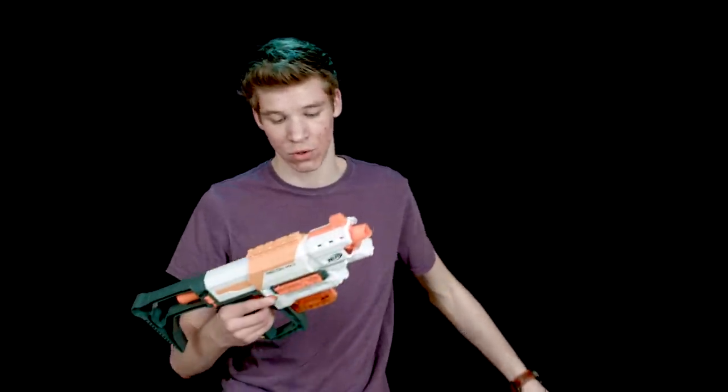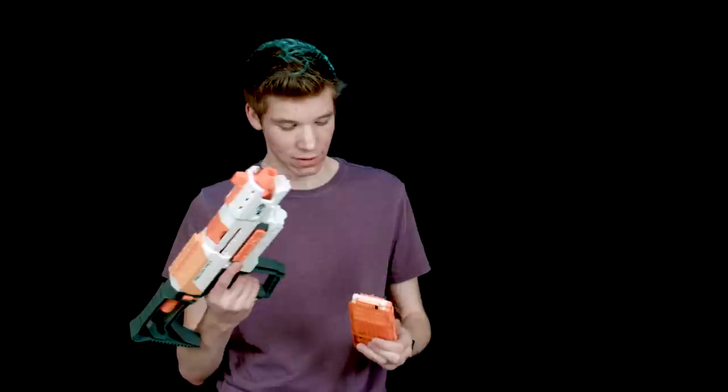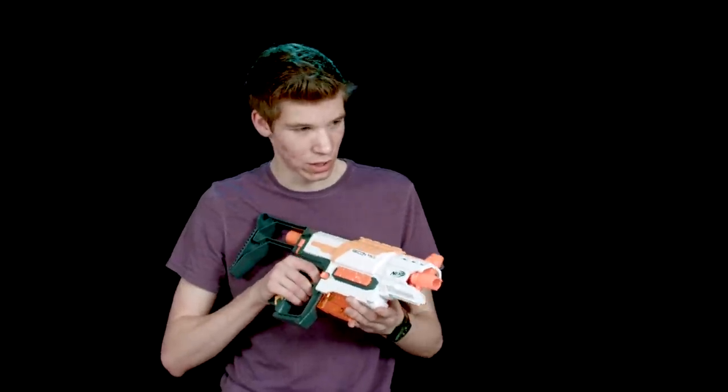Neither of them have slam fire, and both of them have clip locks so you can't easily pull out the clip unless it's pulled back, which gets annoying. You have to make sure this is pulled back when you pull out the clip — same thing with both of them.